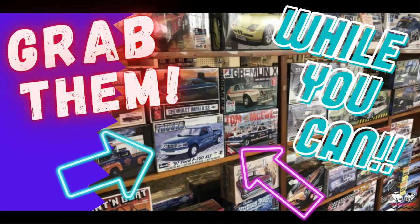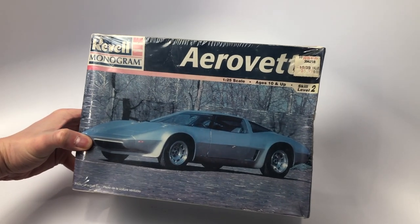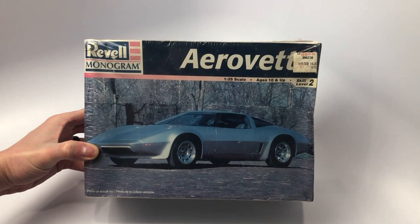Hello and welcome to the Mile High Scale Modeler channel. The past few weeks there have been many kits that I've been able to purchase through eBay, Facebook groups, as well as my actual grandparents who came across a stash in California that was able to mail to me. What I wanted to do is look over the kits I got in the last couple of weeks and show you what I grabbed before they were gone.